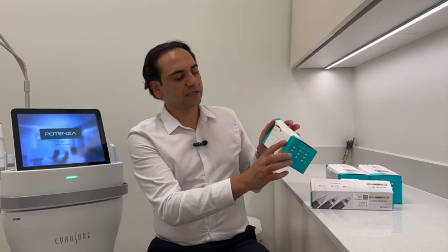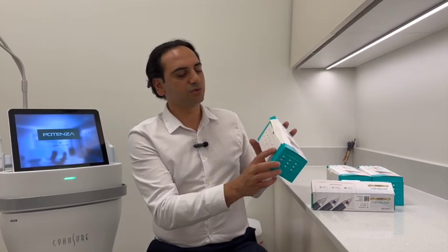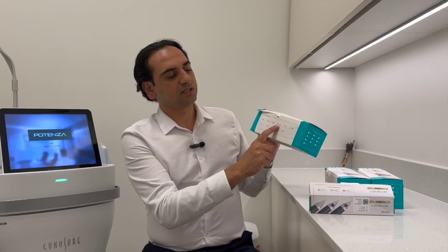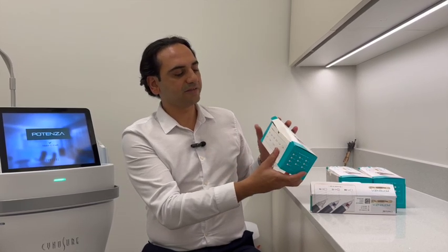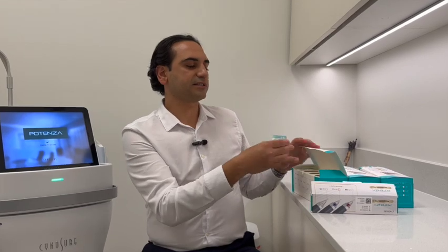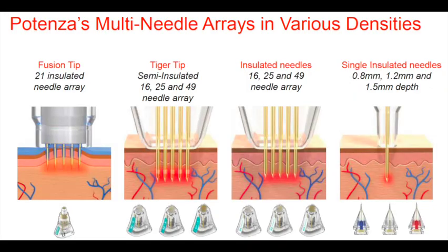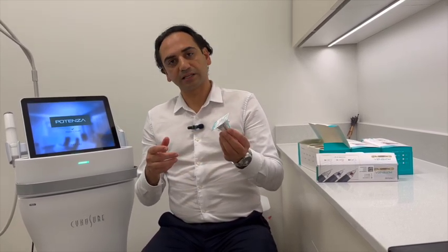The first one, which is the most common one that we use, is the S-tip. S-tip comes in two types: S25 and S49. The number is simply the number of needles in the tip — so S25 has 25 needles. S stands for semi-insulated, meaning the needles are insulated except in two parts where they are not insulated, and the radiofrequency energy is emitted through those non-insulated parts in the skin.